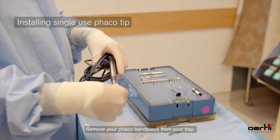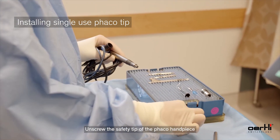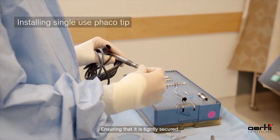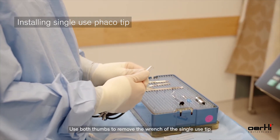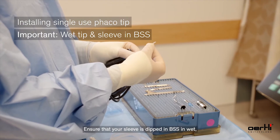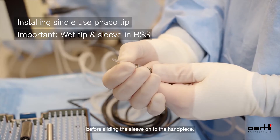Remove your FACO handpiece from your tray. Unscrew the safety tip of the FACO handpiece, then place your single-use tip on the handpiece, ensuring that it is tightly secured. Use both thumbs to remove the wrench of the single-use tip. Ensure that your sleeve is dipped in BSS and wet before sliding the sleeve onto the handpiece.